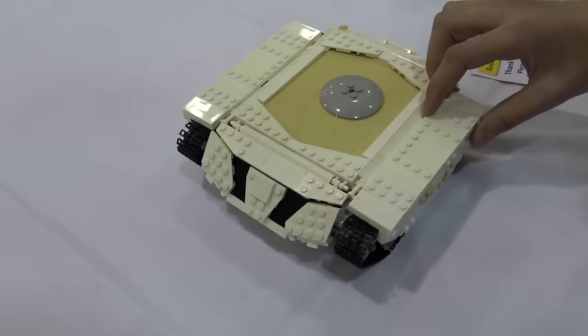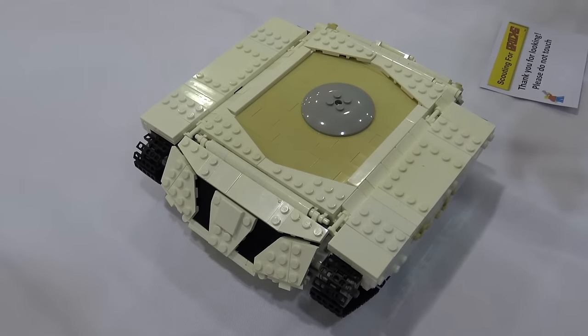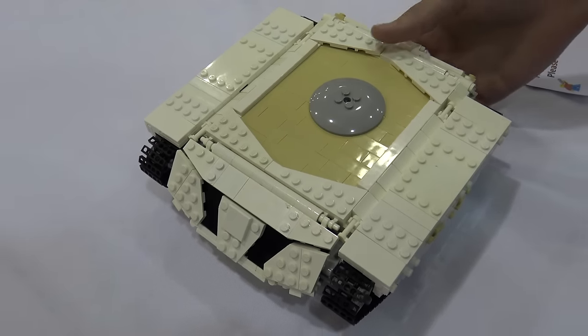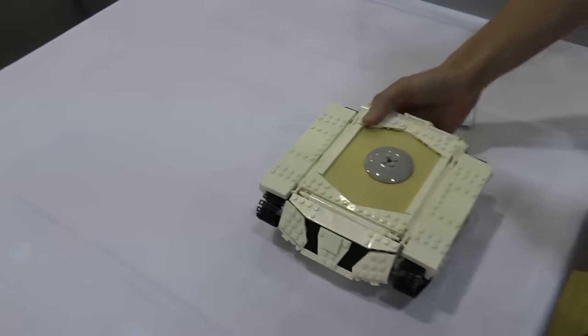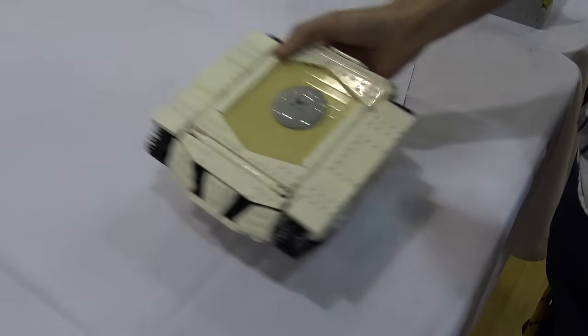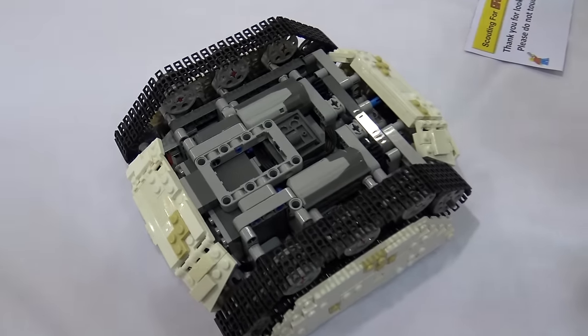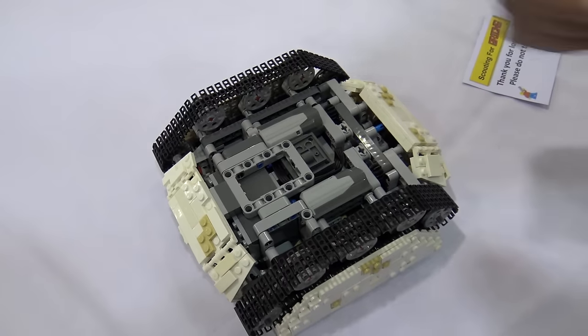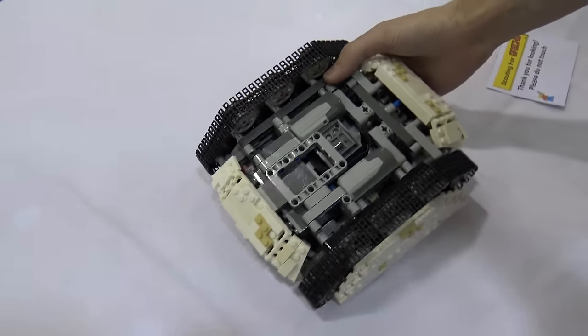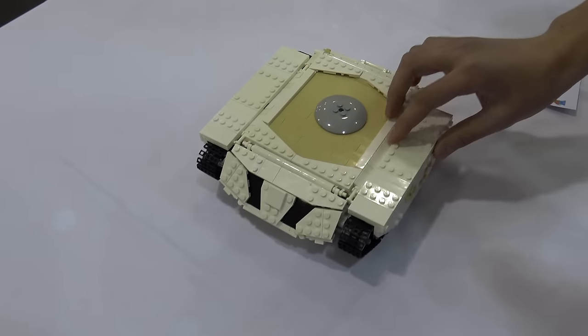One of the challenges involved in building something like this is that it's not just a System MOC, it's also a Technic MOC. There are two different types of challenges involved in building a System MOC and a Technic MOC, but when you're putting the two together it requires a different set of techniques. You have to build a strong Technic chassis for a vehicle like this and then figure out how to connect armor plating.